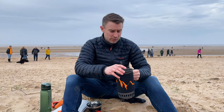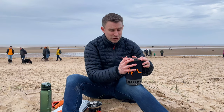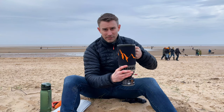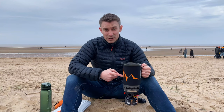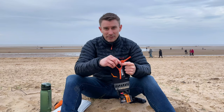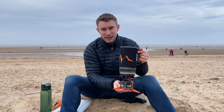Before you boil your water you just want to make sure the lid is secure. The pot just fits on the burner and locks into place. One thing I personally think it could do with is a little canister stand, but you can buy these off the internet — they're dirt cheap and just give a bit more stability to your camping stove. Let's get cooking.